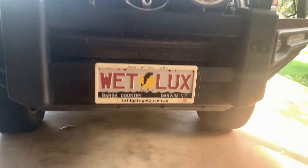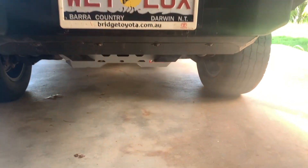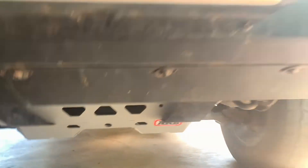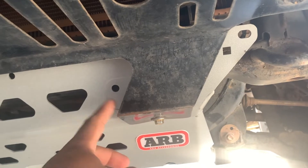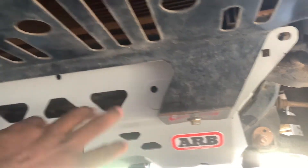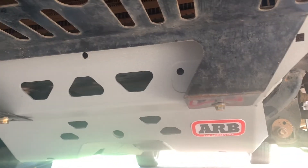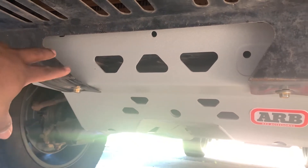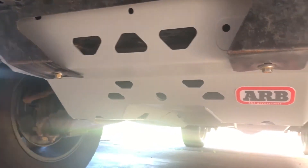Hi guys, we've installed the bash plate onto my HiLux. It came up really well. It took ages — two and a half hours. The only issue I had was figuring things out because I have a totally genuine bull bar. The front two parts look a bit different, but I worked it out. I had to make a slight change especially for the ARB sticker — I had to change the location from the top to the bottom so everyone can see the ARB sign.